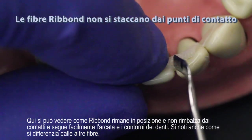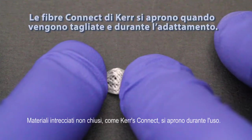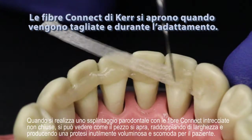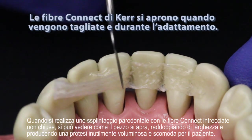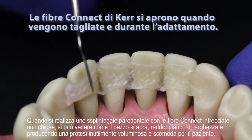You can also see how this differs from other fiber materials. Loosely braided materials like Kerr's Connect unravel during use. When making a periodontal splint with the loosely braided Connect fibers, you can see how the material spreads apart, doubling in width and resulting in an unnecessarily bulky and uncomfortable prosthesis for your patient.